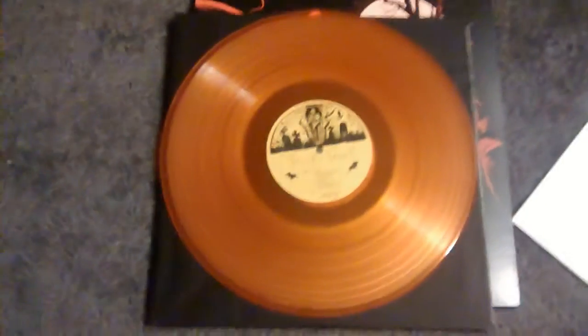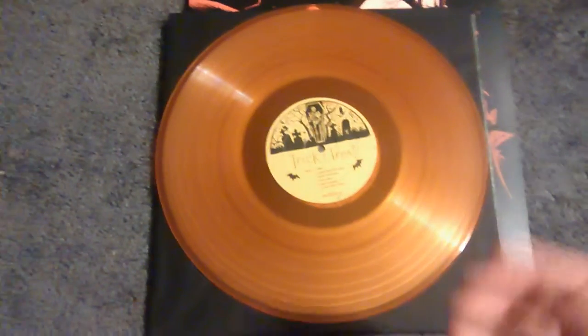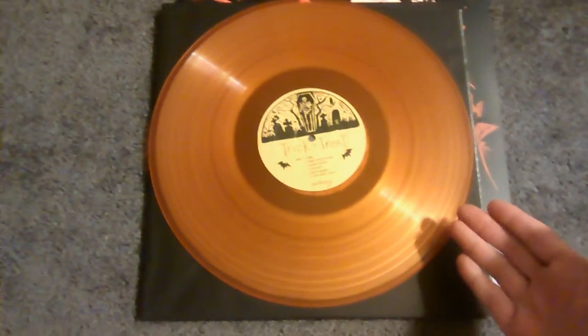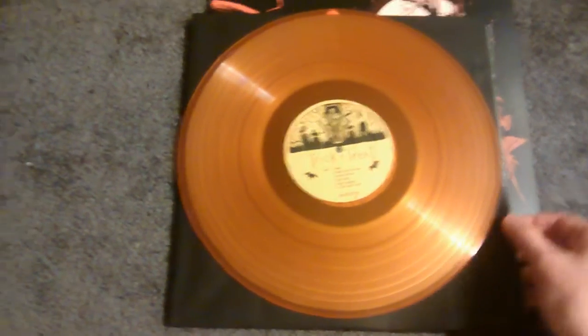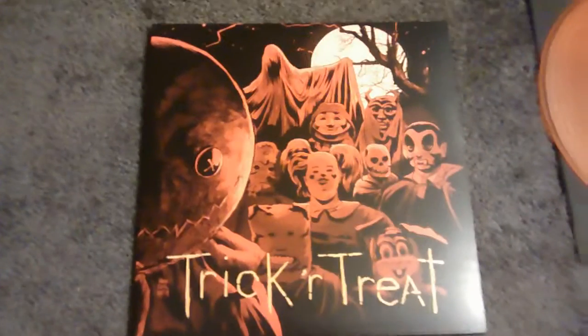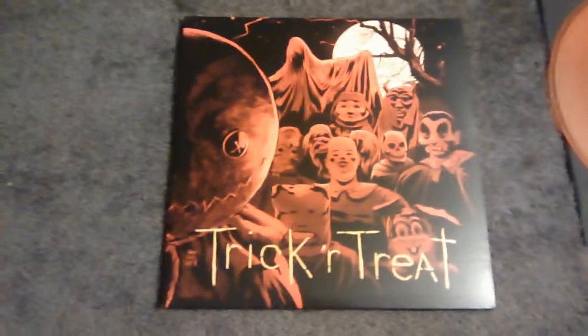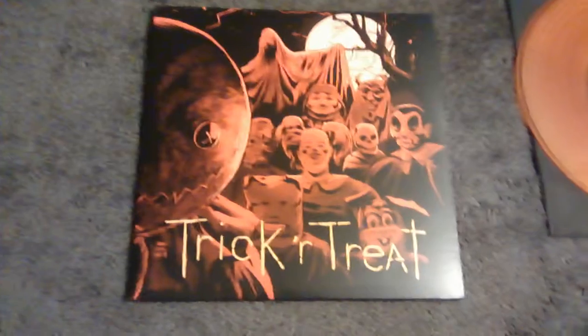And it's really awesome. Another thing I like about Waxwork is that even if you don't pre-order it, you still get a phenomenal looking vinyl. They don't shortchange you like Mondo does — if you don't pre-order it, they'll just give you a black one. And we all know when we collect vinyl, all we want is anything but black.